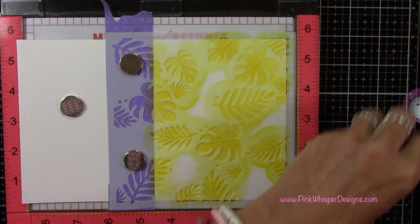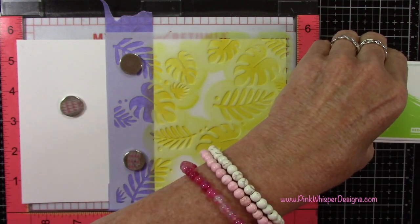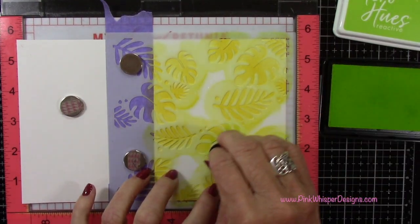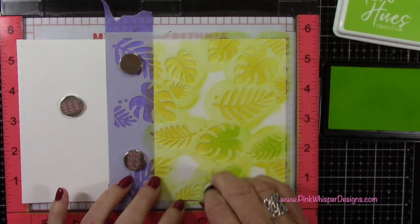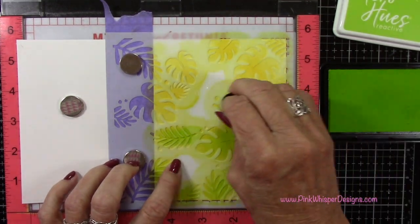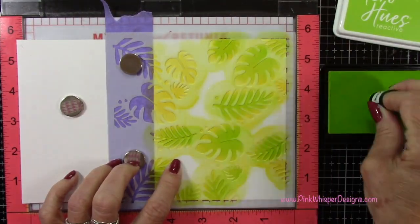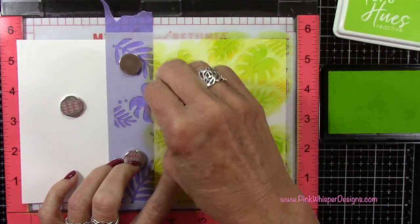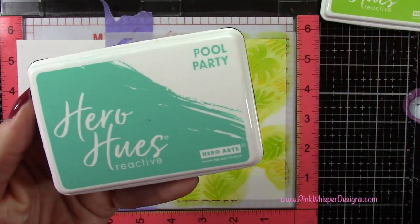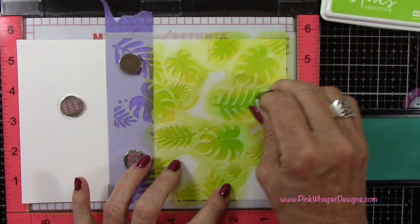Now I'm going to the Key Lime Fizz — these Hero reactive inks are just absolutely gorgeous and they really blend well together. I'm not being fussy here, just kind of patting on some ink here and there. I'm going to add a little bit of that darker color towards the bottom, the base of the leaf, and then some down the center of the leaf as well. Then I'm going to the Pool Party and I'll do the same thing, adding some random color more towards the center and towards the base of the leaves. I'm not doing any blending at this point, just simply adding the colors.